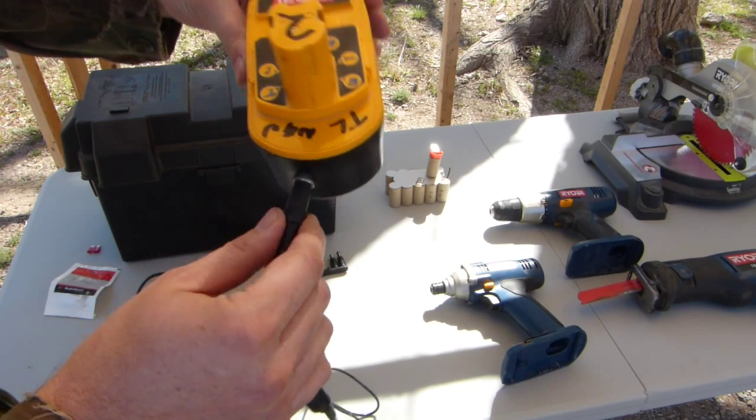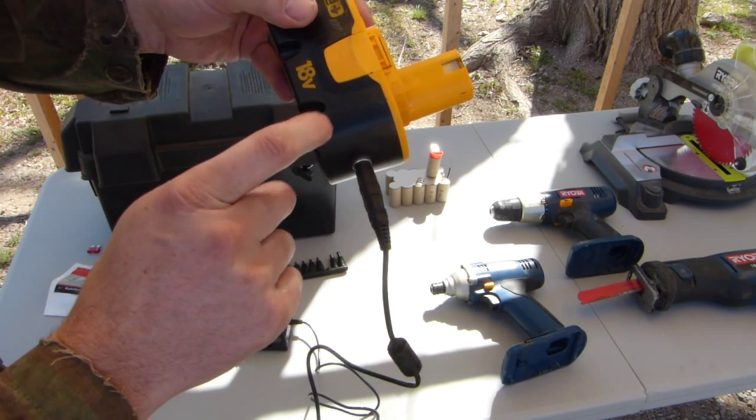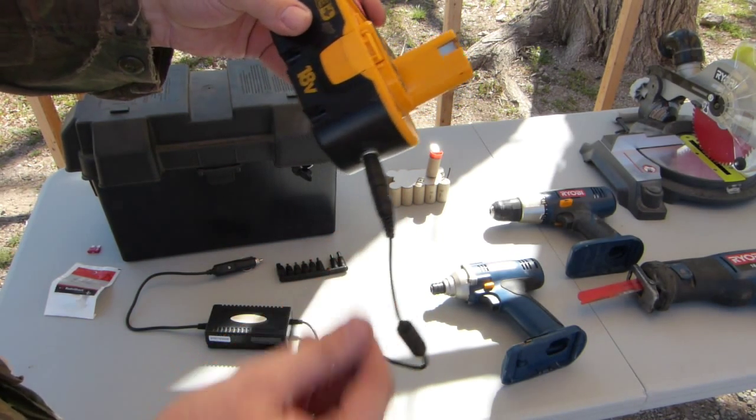The size N tip fits in perfectly, but it can pull out fairly easily, so you may want to put a screw in and attach a rubber band or something so the connector doesn't pull out while you're using the tools.